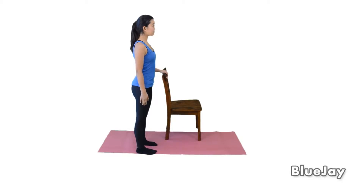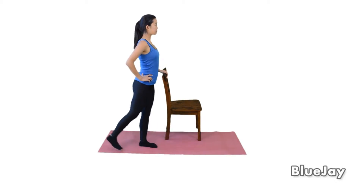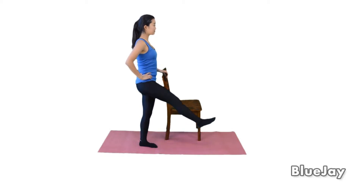Gluteus stretching with chair, mini swing back and forth. We'll do five. Put your arms on the waist and swing forward and back. Use the gravity. Keep spine in neutral position.